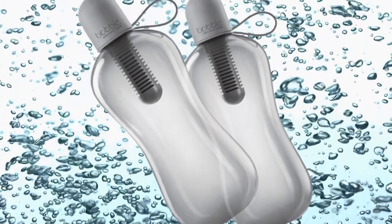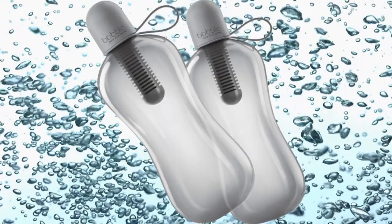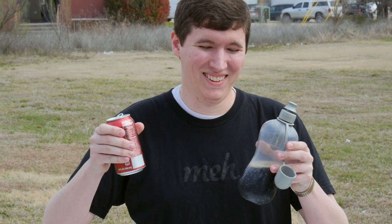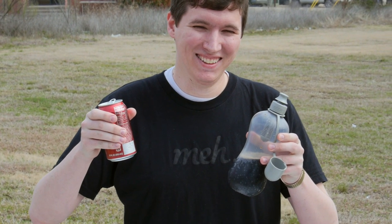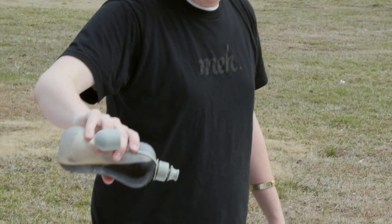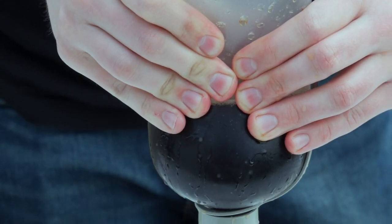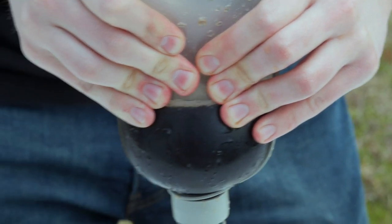It's the Bobblesport 24-ounce Filtration Water Bottle with Reusable Water Filter for safeguarding your precious bodily fluids. Wouldn't it be awesome, we thought, if we filled the Bobblesport with Dr. Pepper brand brown pop and when we passed it through the Bobblesport's filter, it came out as 7Up brand clear pop? That would be a very compelling demonstration indeed of the awesome power of the Bobblesport filtration system.